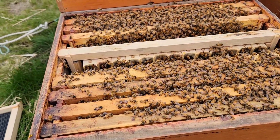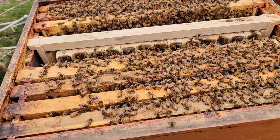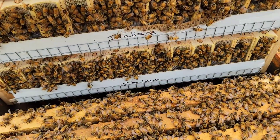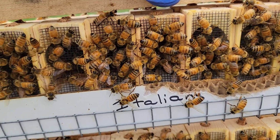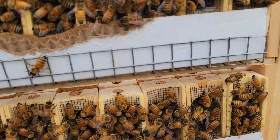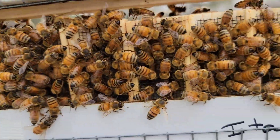I don't feed a queen bank, because if you do, all these young bees like to draw wax, and they will put wax on the cage and on that screen — see the screen — they'll put wax on that, and that will kill the queen, because they can't feed or take care of the queen. And you want this packed tight — bee space — they like to fill bee space in.